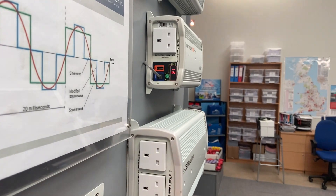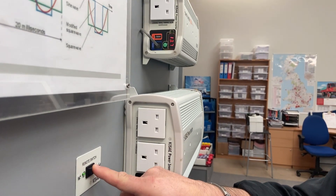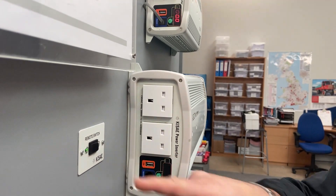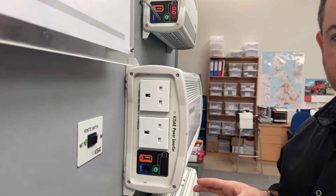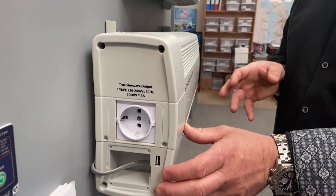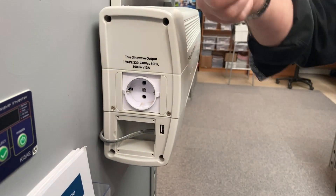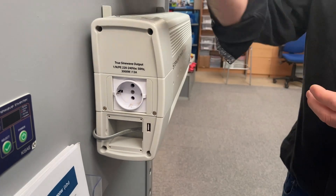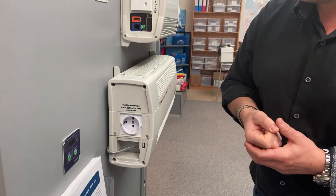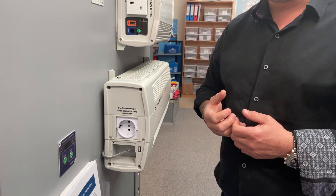There's a small remote switch available for the 1000 watt unit which allows you to switch the unit on and off remotely. The 3000 watt unit is slightly different — it's actually got an automatic changeover switch built into the front of it. This means that if you've got a vehicle with a mains input, like a refrigeration vehicle, when the plug is pulled on the shore power the inverter will automatically switch over and take over the power, giving it a UPS mode.